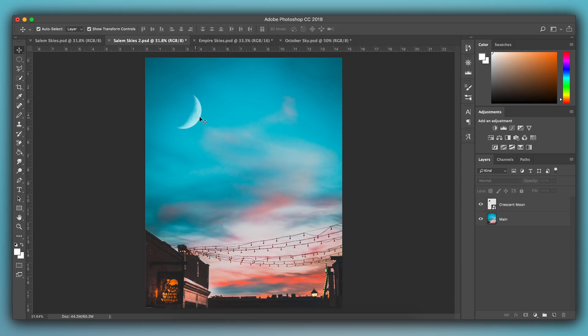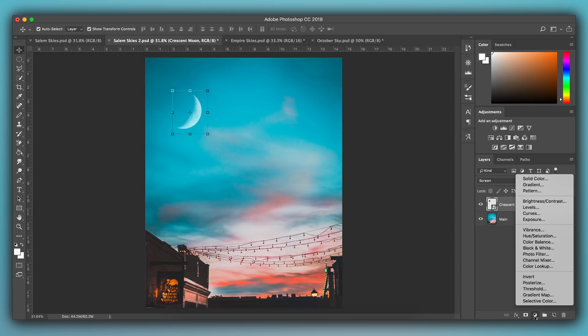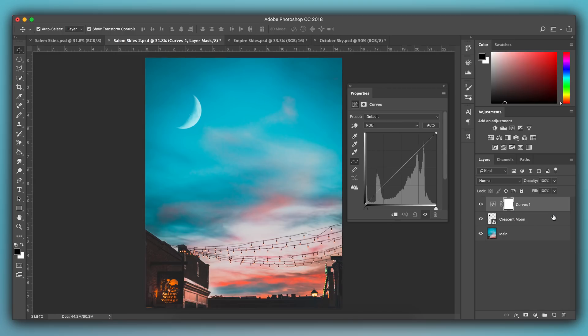Once the opacity looks good, go back over, select your moon layer, scroll down to the new adjustment layer button, and select it. The first thing we're going to do is adjust the curves — scroll up to Curves and click that. This brings up a tone curve. Before you do anything else, click this button right here — that creates a clipping mask, which means any adjustments you make to this tone curve will only affect the layer directly beneath it, which is our moon. If you don't do that, the adjustments will affect the moon and the rest of the photo. Make sure that clipping mask is on.